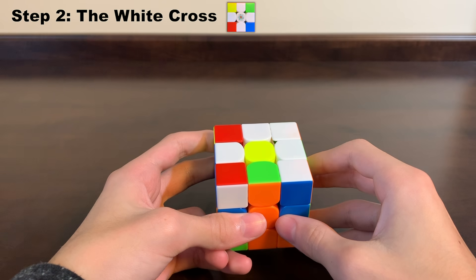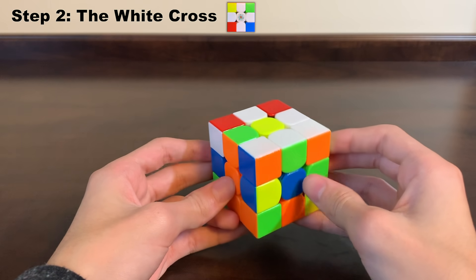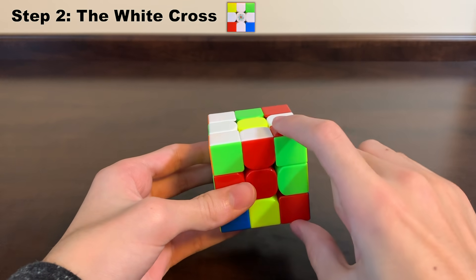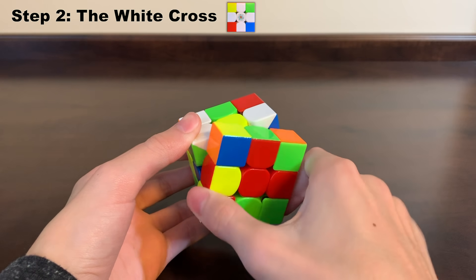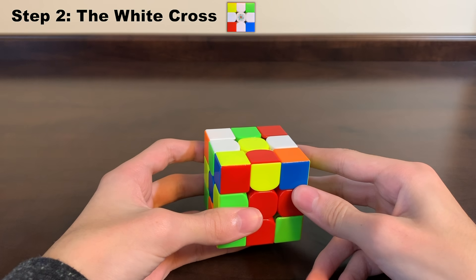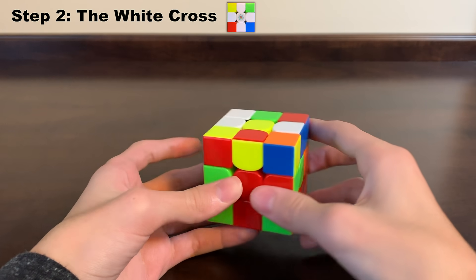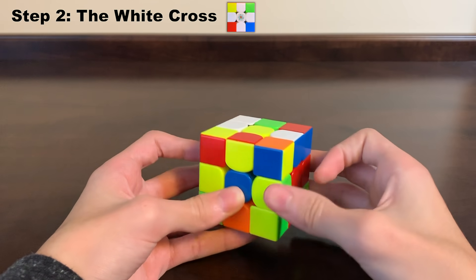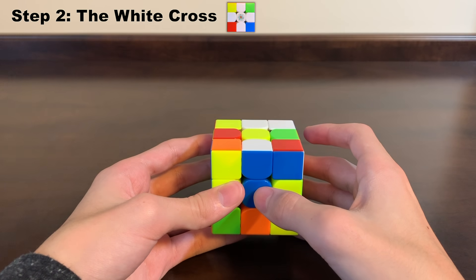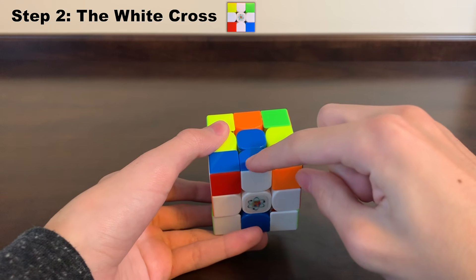Still keeping the daisy on top with its three remaining petals, rotate the cube so another white petal matches the color of the center piece below it. Rotating around — this one doesn't match, but this one does. Since it matches, rotate that side two times to move the white piece down, and peeking down we can see the colors match the centers next to it. With two petals left, neither matches initially, so we rotate once — still no match — rotate again, and now the colors on this white edge match the center below it. Rotate that side two times down, and that piece matches both adjacent centers.